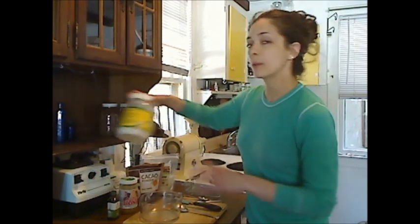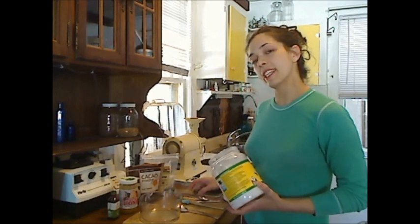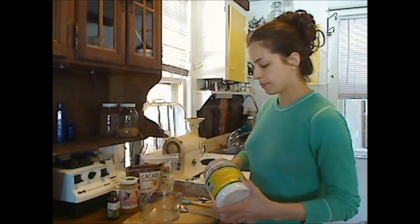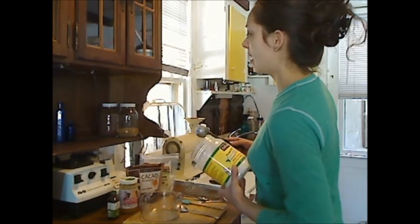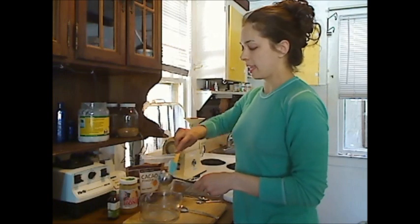So we're going to start with the coconut oil. Now it's nice and creamy — it's about 67 degrees in here, so if it were too cold the coconut oil would be too hard, and if it were hot the coconut oil would be a liquid. So we want it to be nice and creamy.